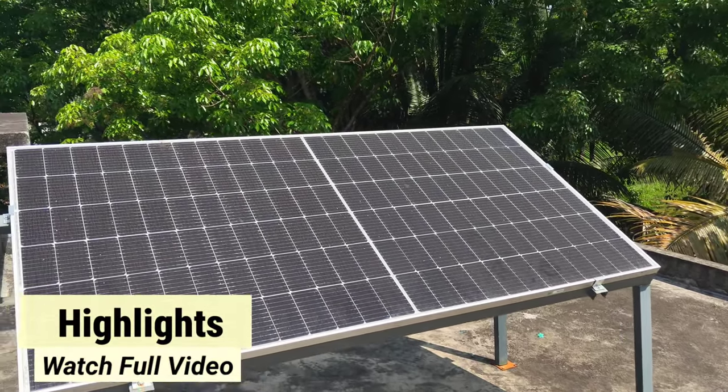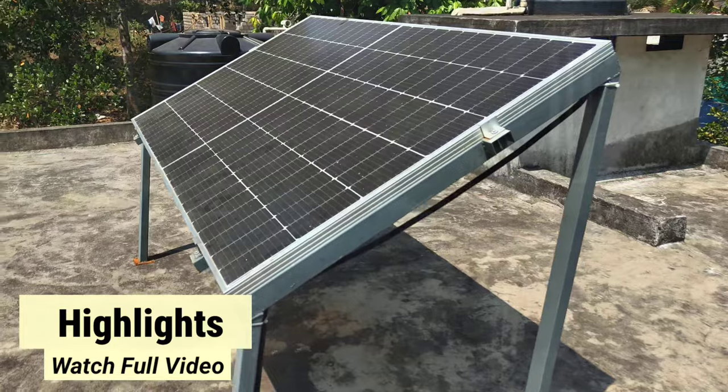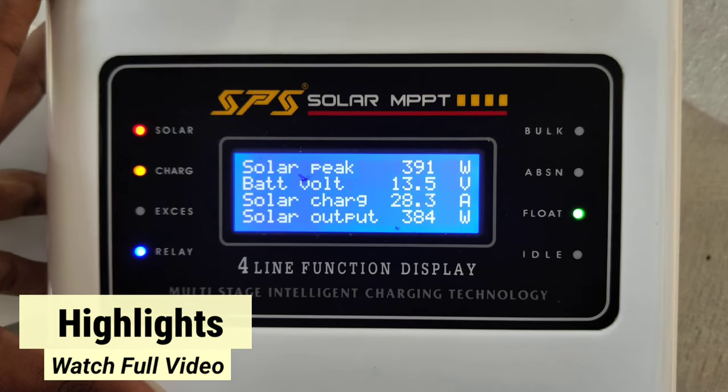We have installed a panel with Vikram. We have installed a panel with Avilu to Inarmeri Velu and with the E-VIL. We have installed a 12-48 MPPT.